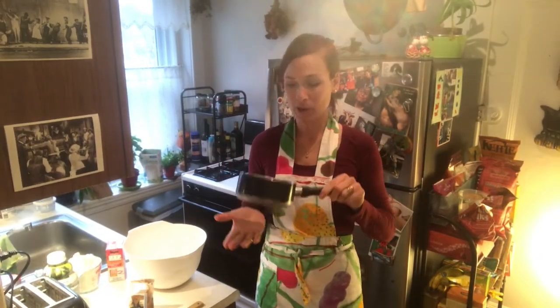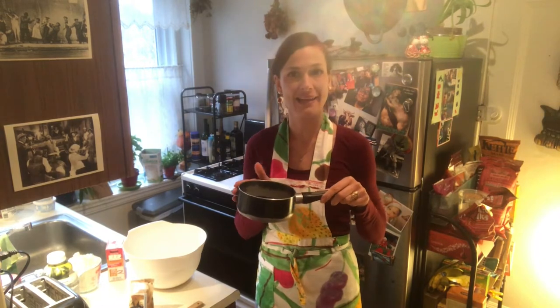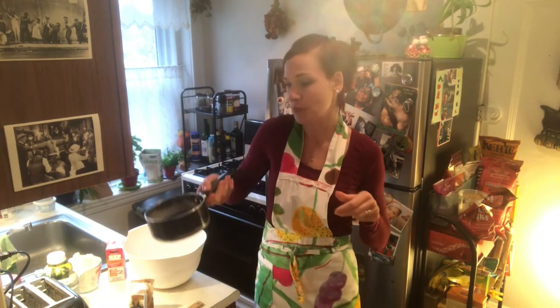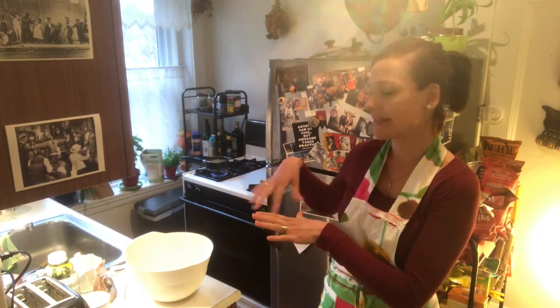For the butter, you want to make it liquid — just put it in a small pan and heat it up so you can pour it over the whole dough. While the butter heats up, you also want to start the oven at 360°F, so that in those 10 minutes while you make the dough and prepare everything, the oven will be ready.